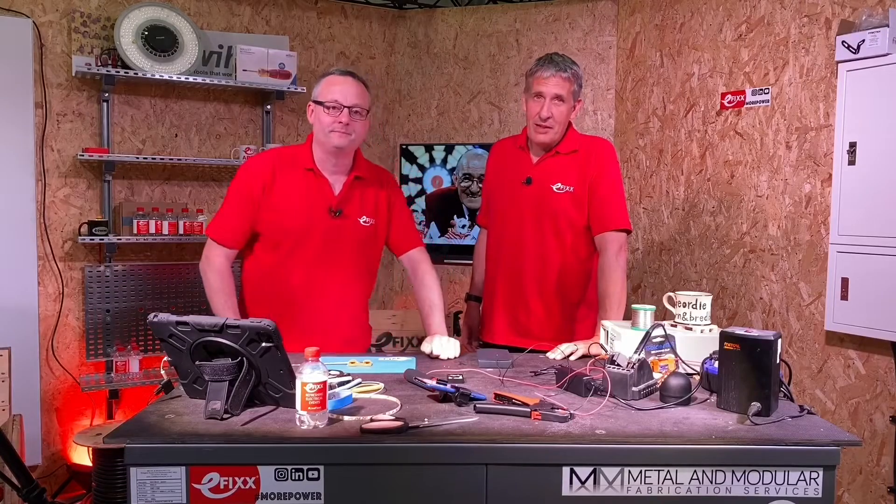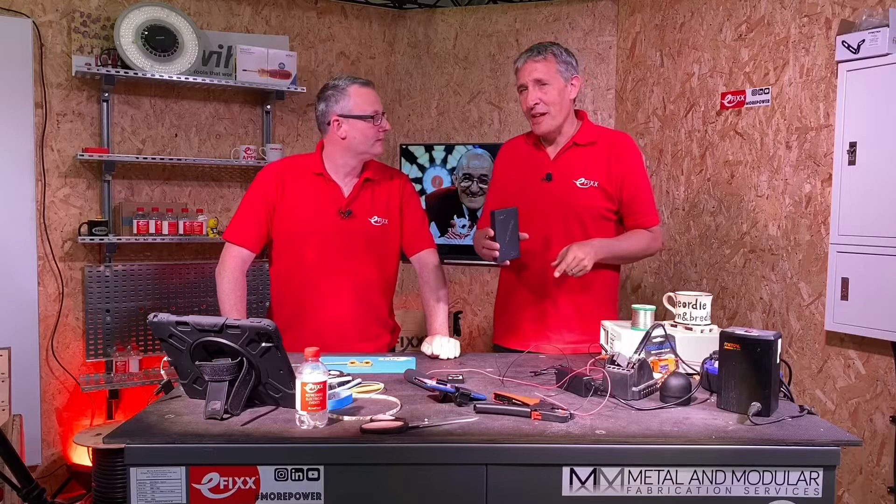So what are we up to today Gordon? Today we're looking at the TS-100 soldering iron, specifically for soldering LED tape.